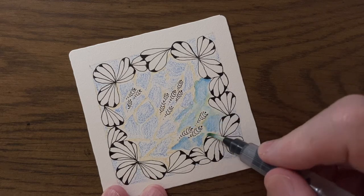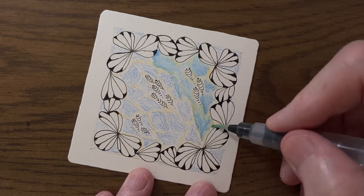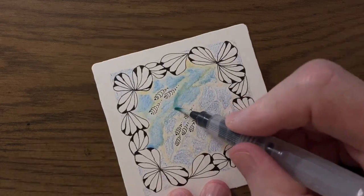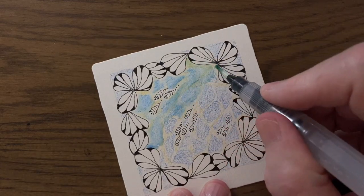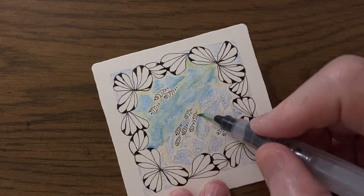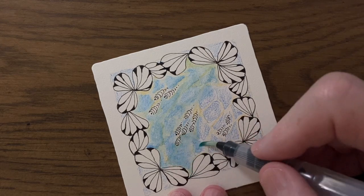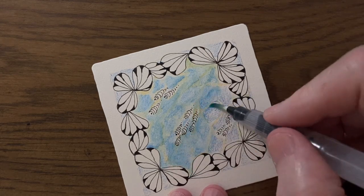Once you activate this Inktense pencil, because it's ink, it's not like watercolour — it's permanent. And if it's looking a little bit uneven, don't panic too much about it, because I can come back in and touch up that blue. I'll show you how I do that in a moment.